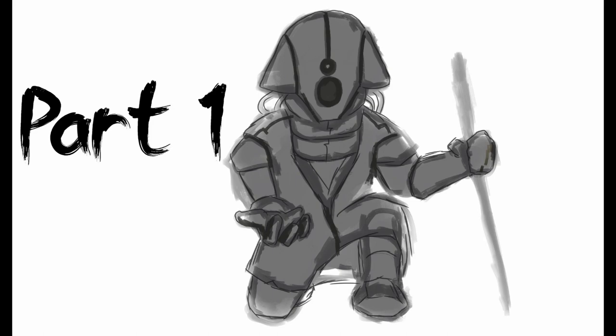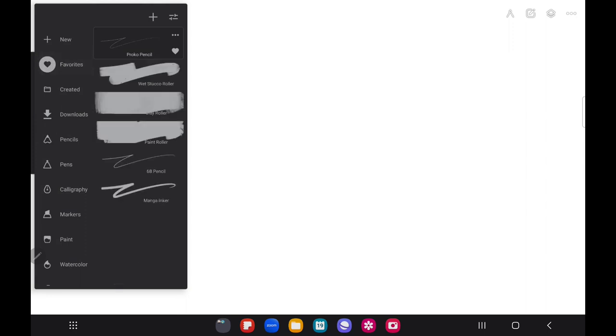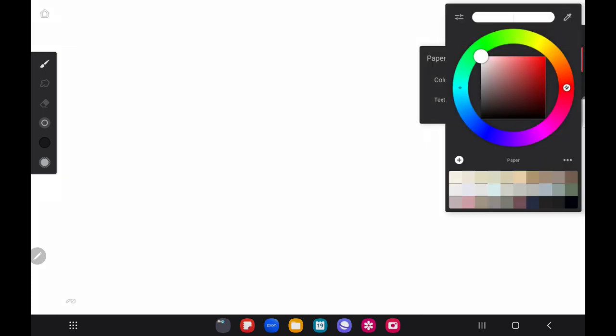Let's jump right into it. When I start out I really like to just start with some big brush strokes. I'm going to my favorites and getting the wet stucco roller brush. Also, I just changed the background color — sometimes pure white can be a little harsh on the eyes, so changing it to something more calm and relaxing can actually be pretty beneficial.